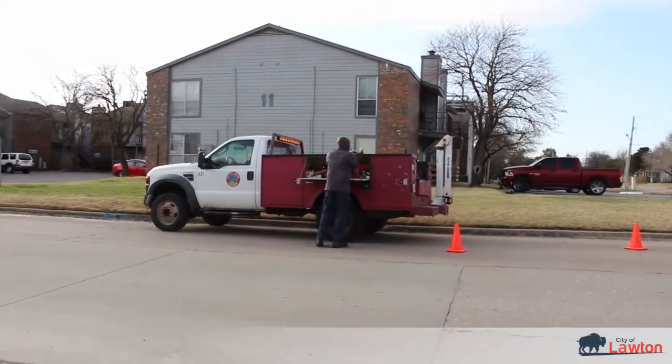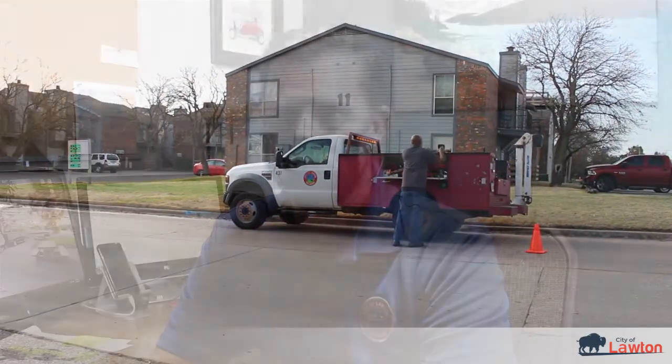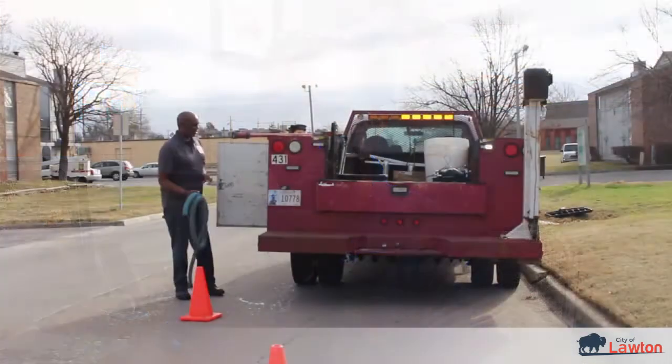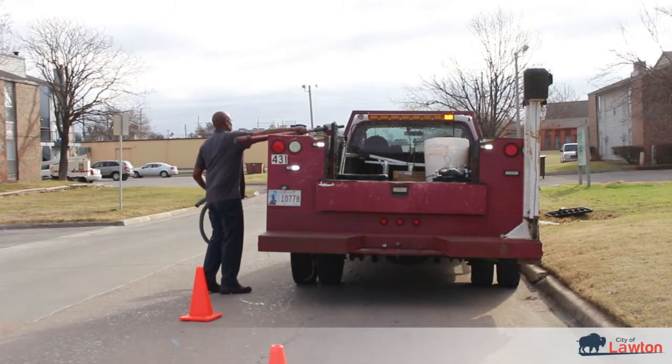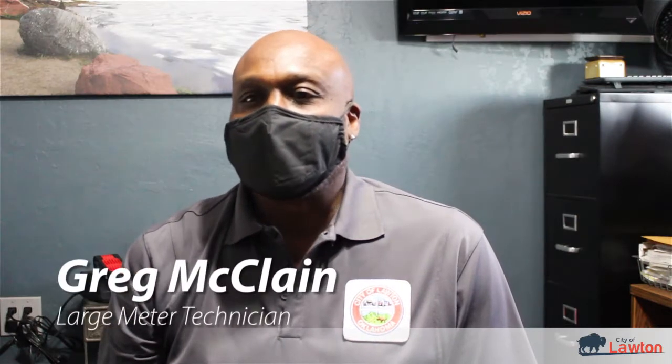Every day is different. We come in and we never know how busy it's going to be. We start getting phone calls in the morning for leaks and shut-offs and different things, and we just kind of hit the ground running. We're usually busy all throughout the day just turning water on and off, running leaks, and doing meter repairs, boxes, things like that.